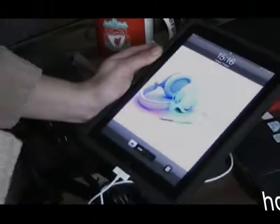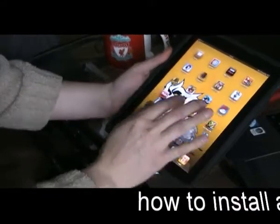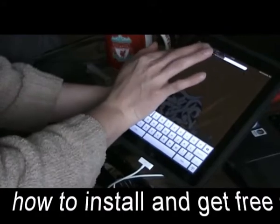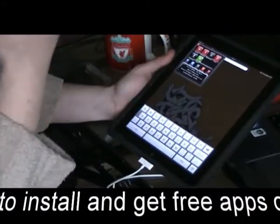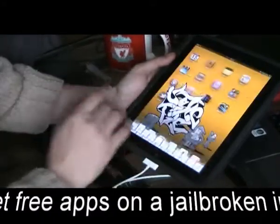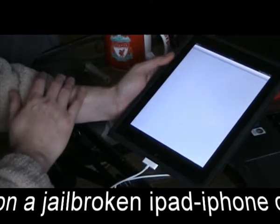Here we go guys, one jailbroken iPad on 4.3 — it's tethered but it's working fine. Some things with Activator don't quite work yet with the iPad, and on 4.3 you get a message saying that Activator has not been tested with 4.3 yet. As you can see, we've got it up and running and we've got Auxilia up and running and working.